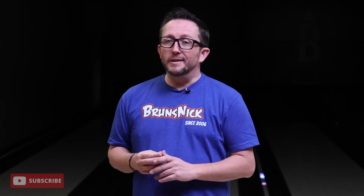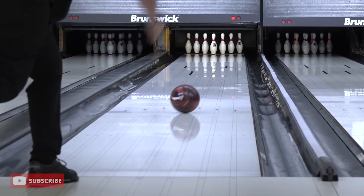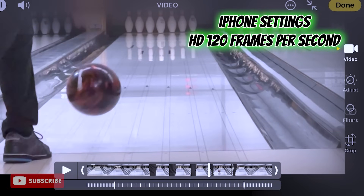Another question people want to know is how do I find out my revs and my ball speed? I actually have a video out there — I'll have the link in the description — where you can record your own bowling ball going down the lane and figure out your ball speed and rev rate off your hand. Very simple to do. Follow the video and let me know what your results are.